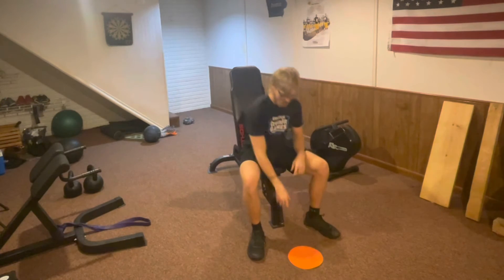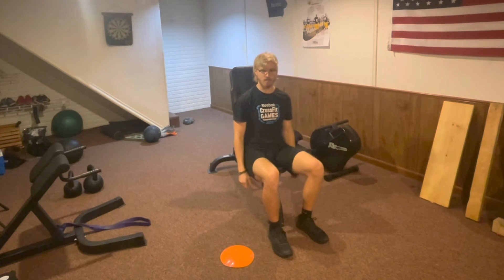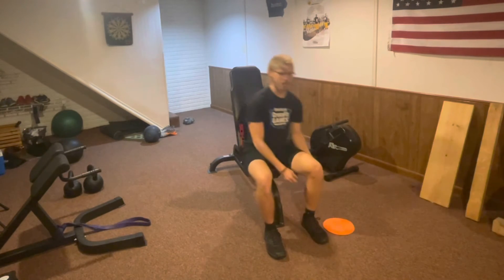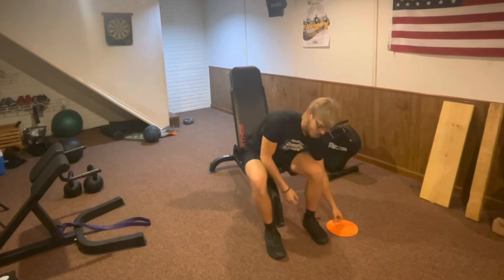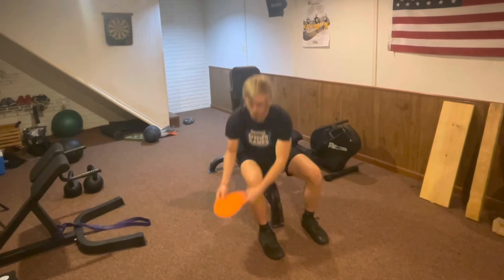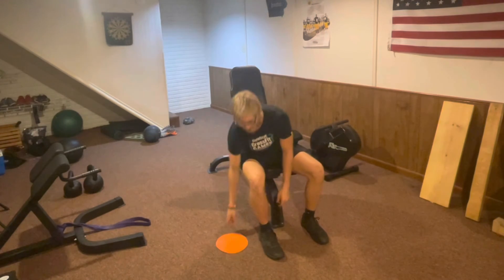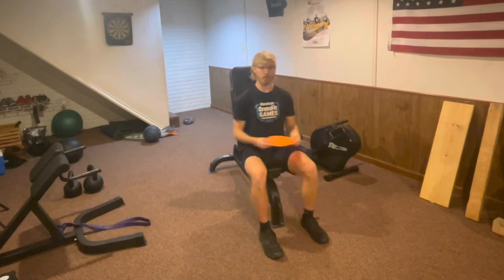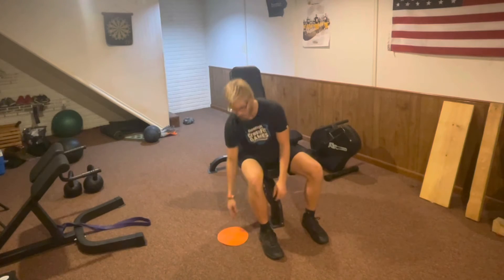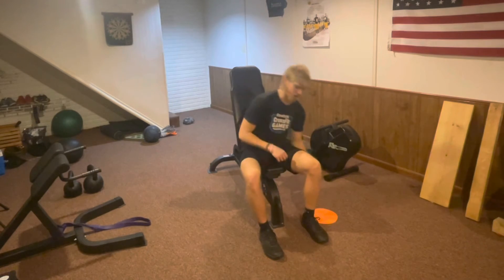Next we're going to put our dot to the side and do side reaches. What you're going to do is reach down, grab that dot, and then place it on the other side, then reach down and place it back. This is going to use a lot of different muscles in your back and in your hips. The faster you do this exercise, the more it's going to get your heart rate up to get us some good cardio in the chair. If you do have any issues with back pain, try to go a little bit slower, but if you're able to do it, by all means.